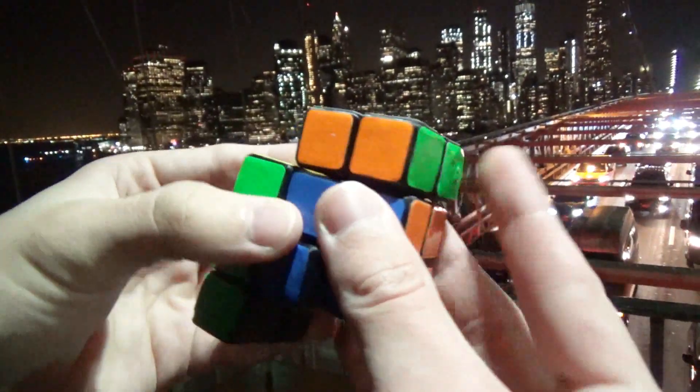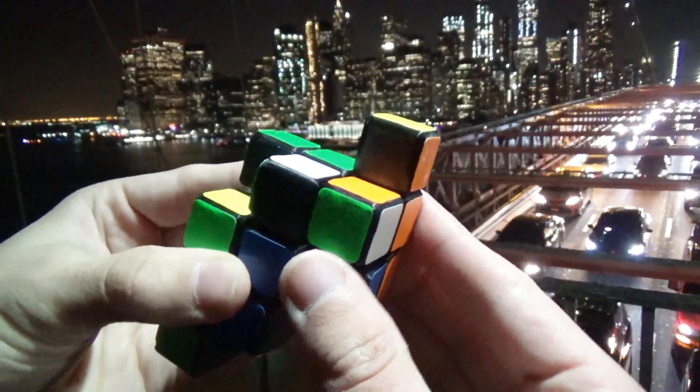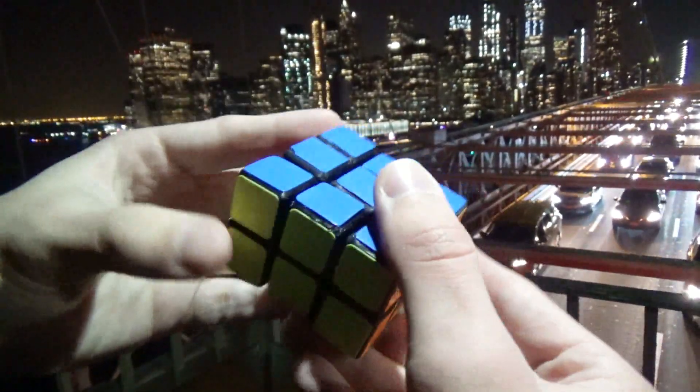After it's scrambled, I'll show you a walkthrough solve in case any of you make the puzzle for yourself and kind of want a hint on where to go after you get a certain part done.